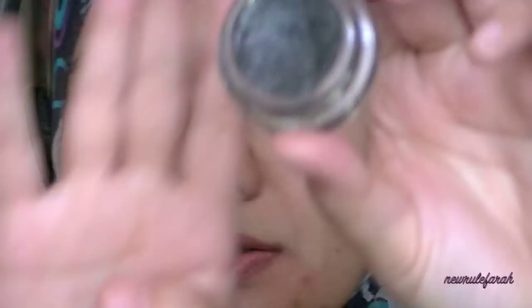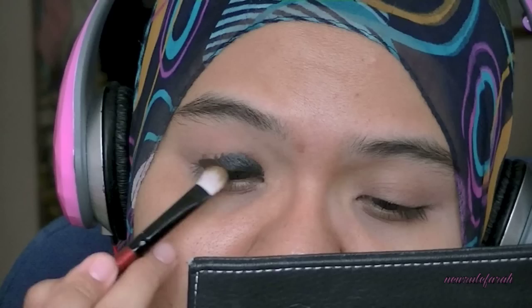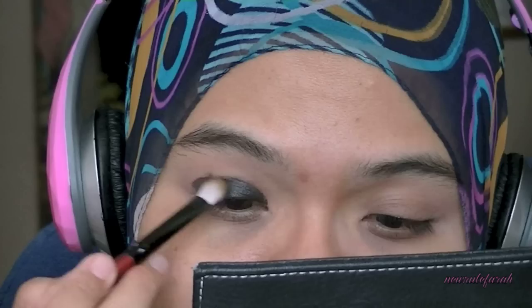I'll be using the MAC Black Brown Paint Pot and you can get this from the MAC store. It's part of the permanent collection. I'll be using this with a synthetic brush and applying it just on the upper lids and not going past the crease. I want the majority of that color right on the upper lids only because I want to make a gradation of the color later.